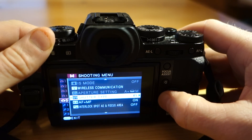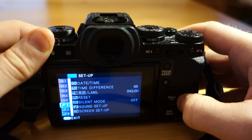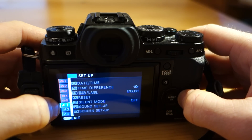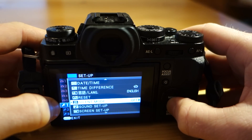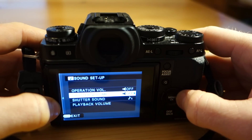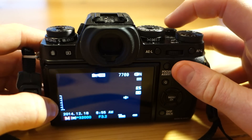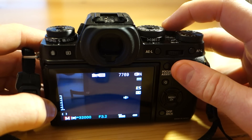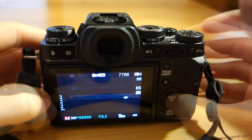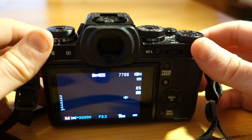You can choose to turn the electronic shutter sound on and off. If we go to the first gear wrench grouping and into sound setup, we can set a shutter volume. And now when I take a picture with the electronic shutter, you can hear the shutter sound. So that's how you use the electronic shutter on the Fujifilm X-T1. Thanks for watching.